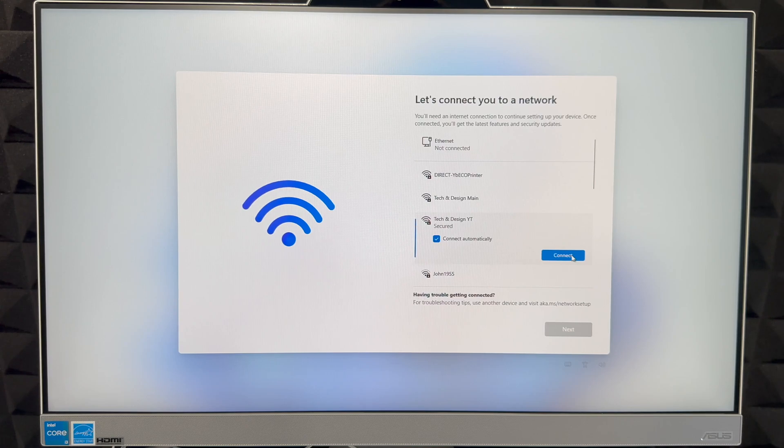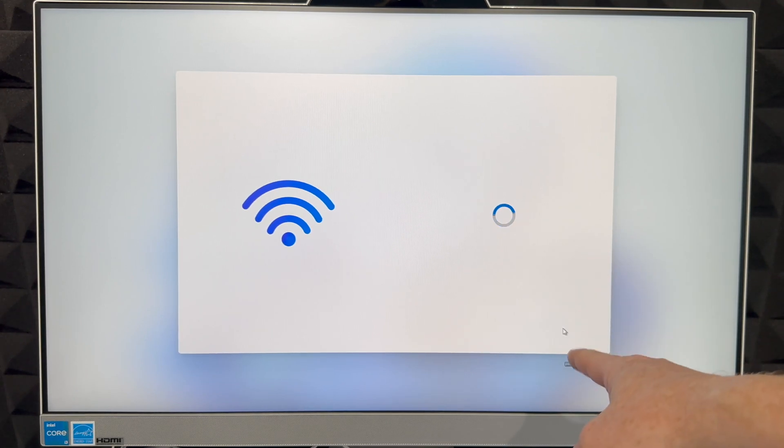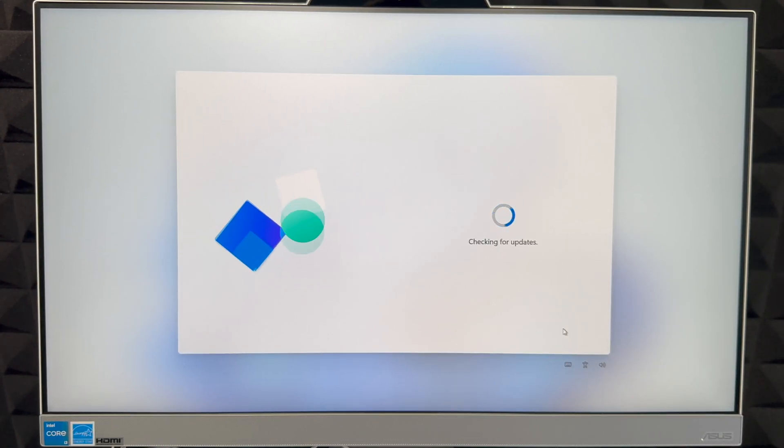Now choose your wireless network. Here's the Wi-Fi — connect to yours, put in your password, and click 'Connect.' Wait for it to fully connect, then click 'Next' on the bottom right. It's going to check for updates.